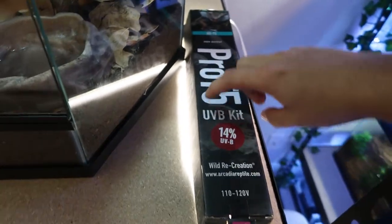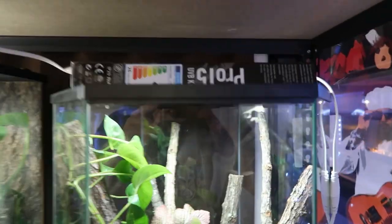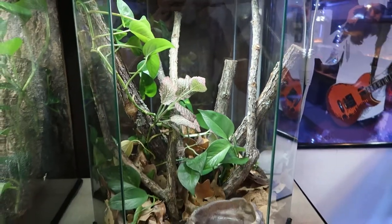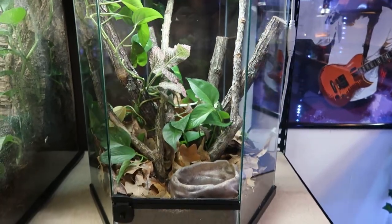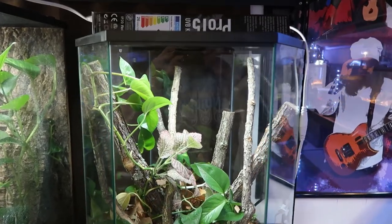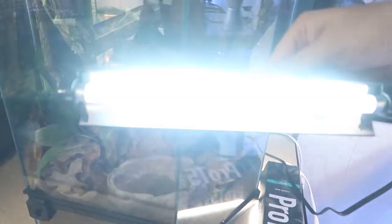Now the enclosure is almost complete. To set it off we're going to need our lighting. For the plants I'm using a cheap Walmart LED strip called HyperTuff — it's a daylight 5000K bulb. This will grow the plants perfectly fine; I've been using these lights for months and I've grown tons of plants from nothing. For my green anole I'm going to be using the Arcadia Shade Dweller UVB.